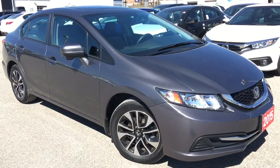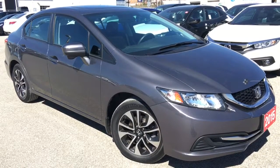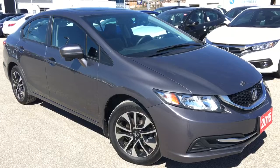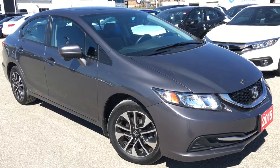Hello and welcome, I'm Courtney Burgess and I'm here at Whitby Oshawa Honda, where we've got city deals with a country feel. Today we're checking out this beautiful 2015 Honda Civic sedan in the EX trim level in this beautiful modern steel metallic finish.